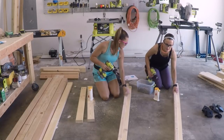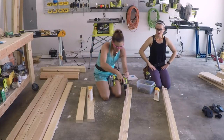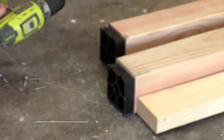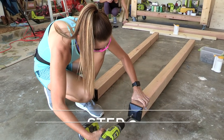This is a super easy build — it's really big but there's only about 8 steps. You can get the steps by downloading our free printable plans in the description box below.